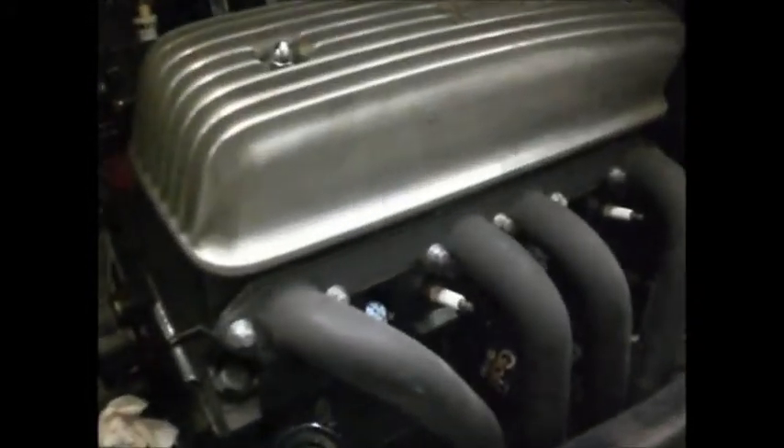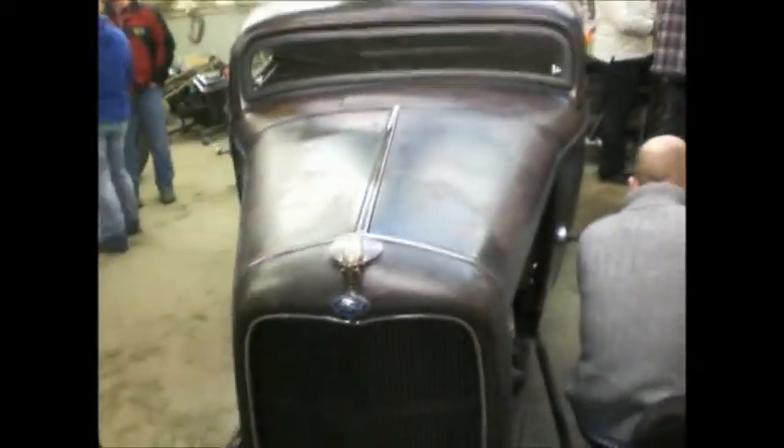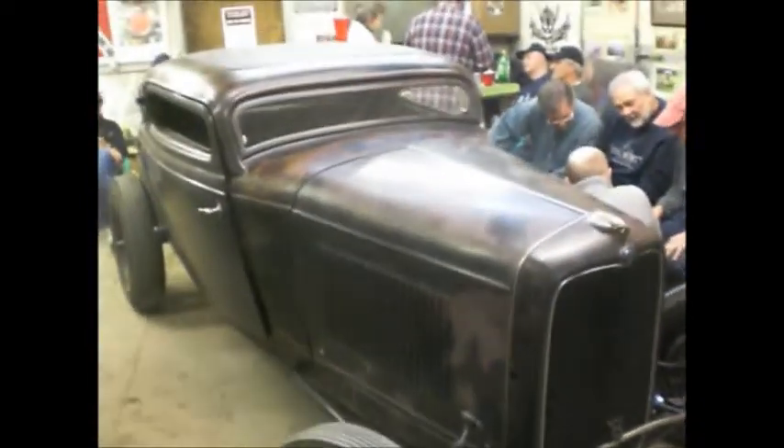Quite the hot rod — 1932 three window suicide. The fellow who's having the car built built the engine himself. Love our 32 ports — take one home with me any day. I bet you could make this thing go 180 miles an hour. If anybody could, you could. Thanks, Carl.